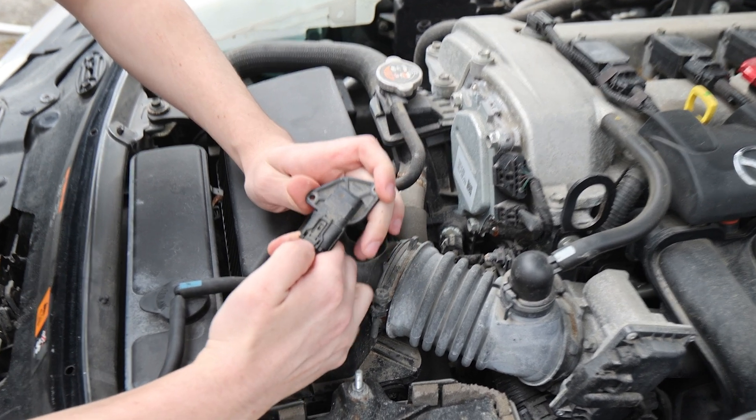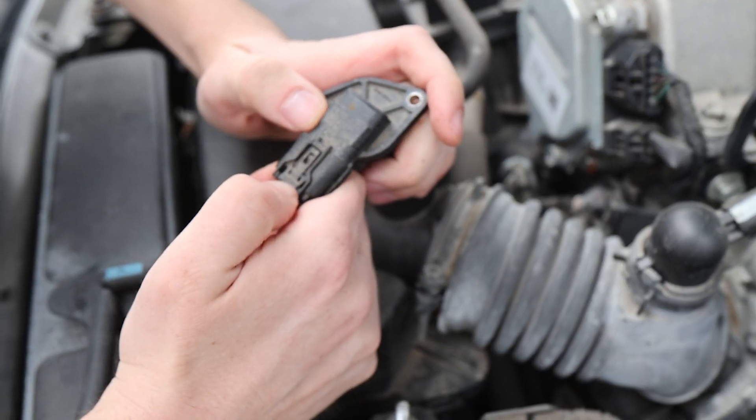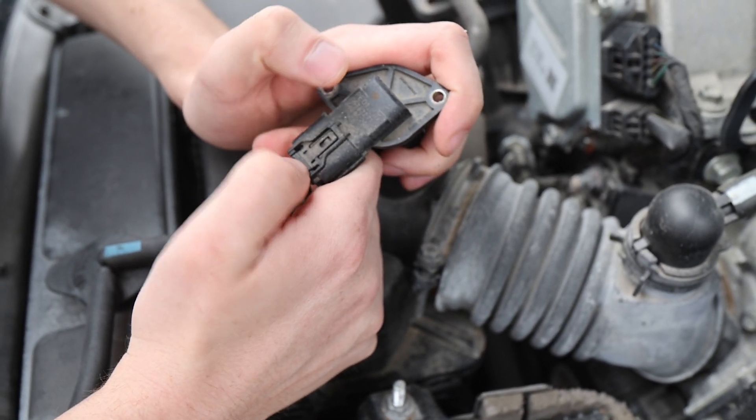To do that, there's a lever right here. You're going to press that, and as you can see, it's lifting this side over there to release the connector.